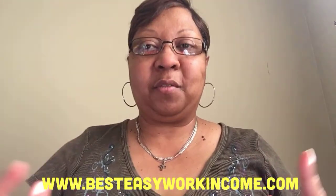Hey guys, it's Pandora the Postcard Diva. How's everybody out there doing today? Hope you're having a great and wonderful day today.